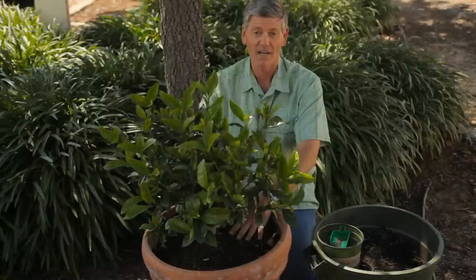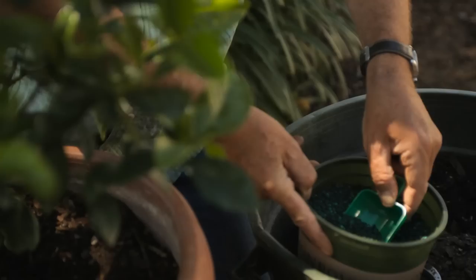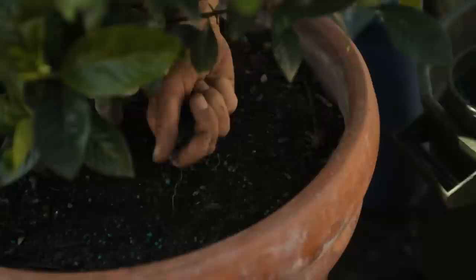Fertilizer is really important because they like to be nice and green and also have lots of color. They're heavy feeders, so with that in mind, every now and again use the recommended dose of fertilizer and you'll keep those blooms coming.